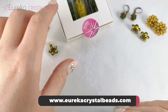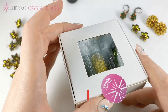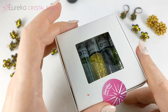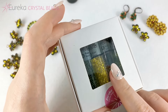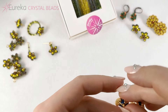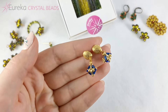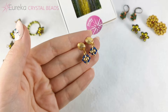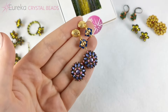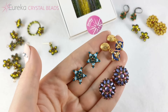Now for those of you who don't know them, Beadway Boxes are Eureka exclusive color-coordinated bead sets which you can use however you like, but they also feature easy video tutorials for a design using the very beads in the box. At the moment we have three different designs and each has three colorways: the Tiny Diamond Dangle Beadway Box, the Baroque Blossom Beadway Box, and the Cosmic Cluster Beadway Box.